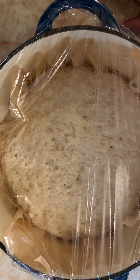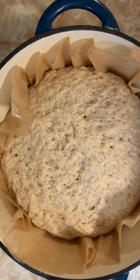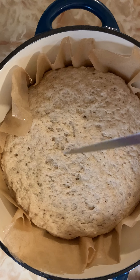It's been 40 minutes and the dough has doubled in size — it definitely has. So we're going to remove the plastic wrap, put it aside, and at this point we're going to want to score the top of the bread.